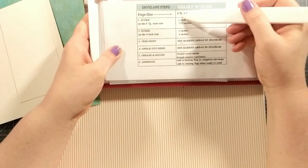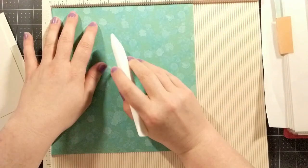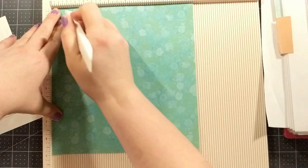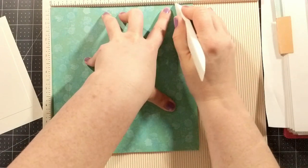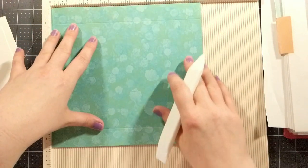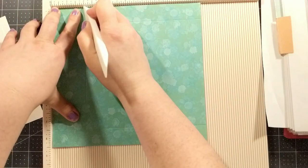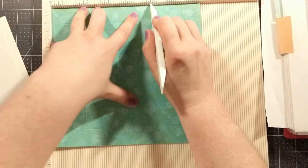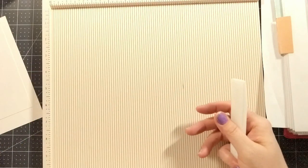Let's pull in the scoreboard. Place the paper in the scoreboard and across the eight and a half inch side, the first score is at one inch and then at seven and a half inches. Be careful with lighter weight paper — score very gently. Then rotate the cardstock one turn to the left and score at two inches and then at six inches. All measurements are listed in the gem envelope template reference guide, found in the description box below.